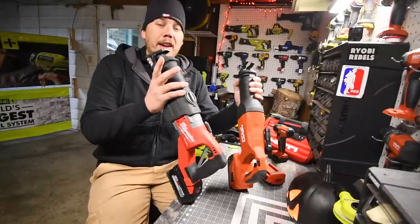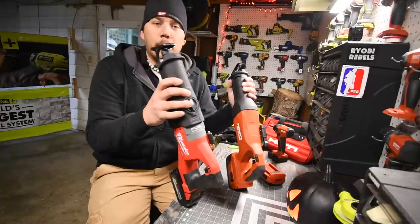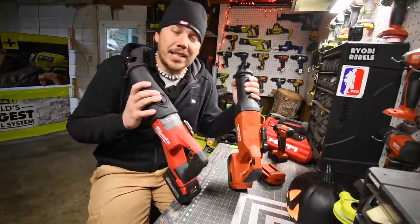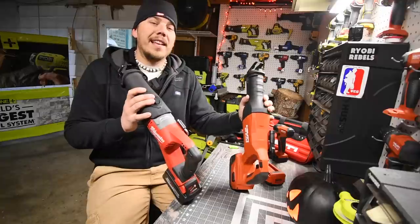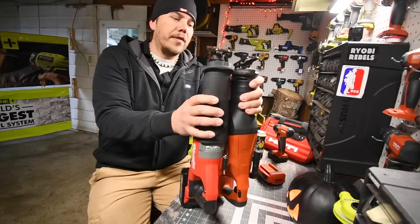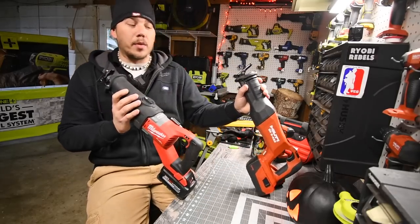The huge benefit of having the Milwaukee is it has an orbital feature, which Milwaukee fans call beast mode. That is a huge benefit that the Hilti does not have. The Makita doesn't have orbital mode either on its 36-volt Recip Saw. Both of these are pretty beefy Recip Saws, and I can't wait to see what the results are.